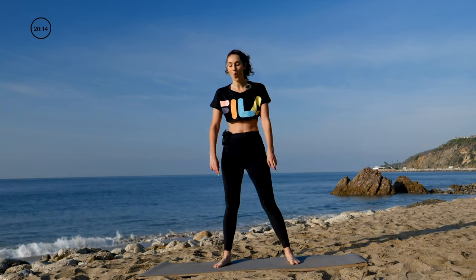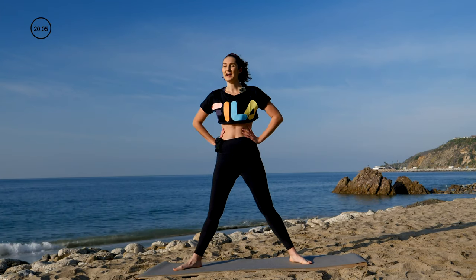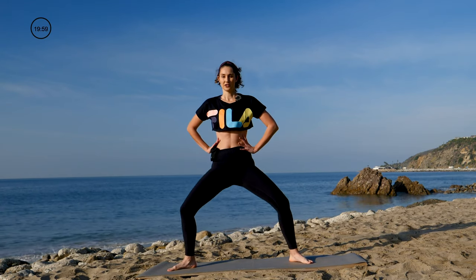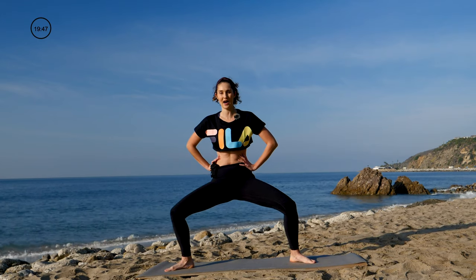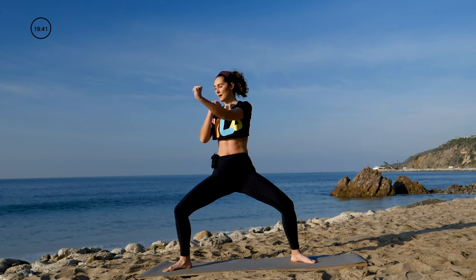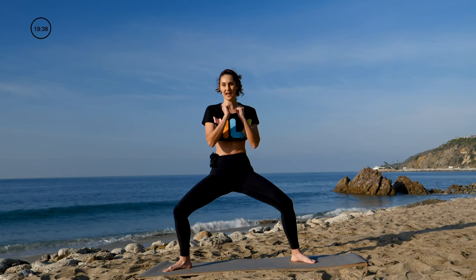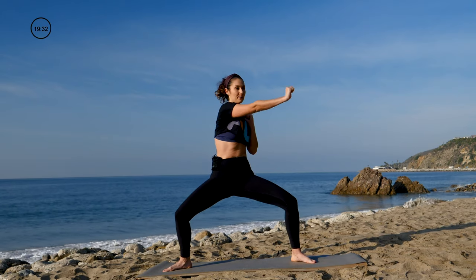Now walk your feet out wider than your hips, toes turning out slightly. Still working those inner and outer thighs. Bring your hands to the hips and lower your seat two counts — down for two, and up for two. Go nice and low, avoid straightening when you come up. Next, hold it low and bring the fists up — punch twist to the right, back center, punch twist left, back center. Stay low, try to bring those hips in line with the knees.